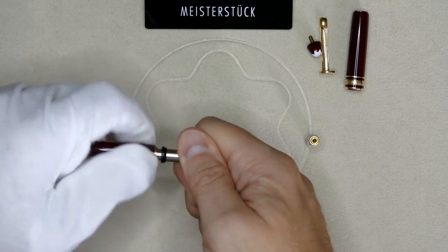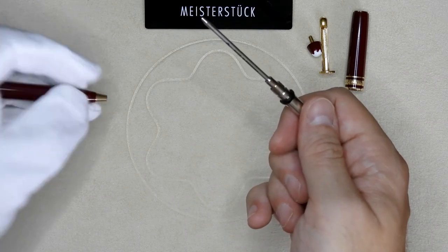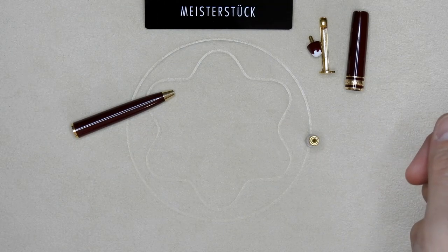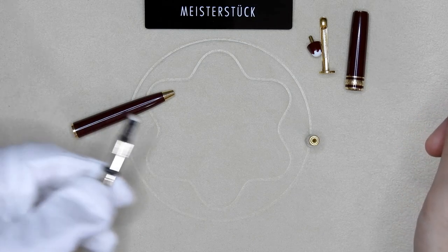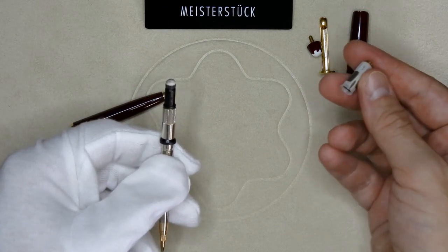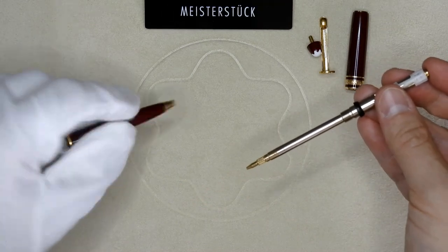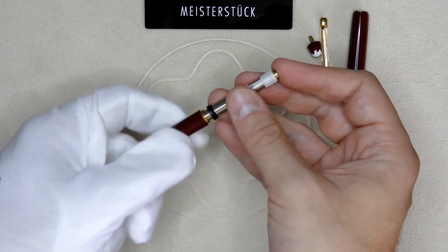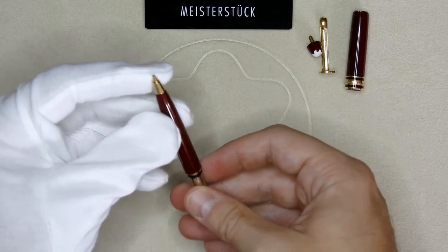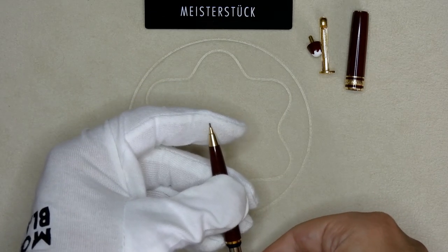Unscrew the twist mechanism. Again, there's a different kind of ink cartridge so there's no spring in the end of the barrel. Here's the refill. So let's remove the twist mechanism for the ballpoint and bring in the twist mechanism for the pencil along with the inner barrel for the pencil. Since the cap top is identical we can reuse it for the pencil — just stick it back on top. We assemble the twist mechanism to the barrel. Again you can see the tip pointing out; this is static since it's a pencil, and as on the classic line it's a twist mechanism.